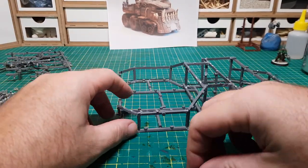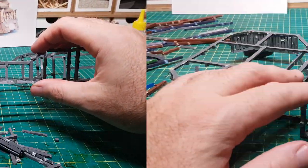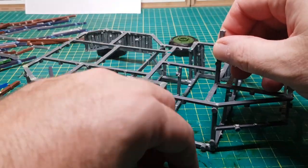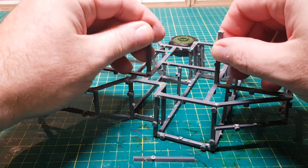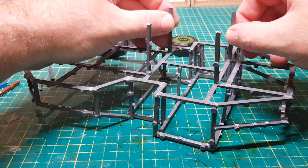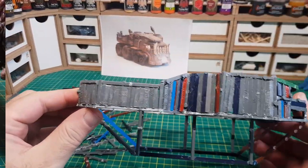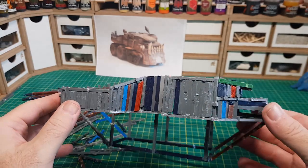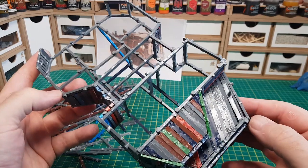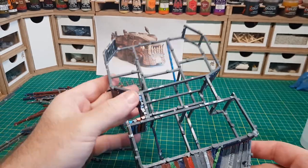Now I can cut the sprues down to the right length to fill in all the gaps around the framework. I'm also going to build another little framework at the bottom of the vehicle just to raise it off the ground, to leave some clearance room for when I eventually get round to making the wheels and the tank treads. As you can see I've started filling in the framework with sprues, but this task is going to take a while. So I need to have a little break and start melting some sprues that I can use to make the wheels and other bits later.